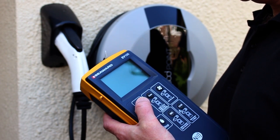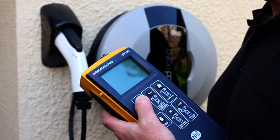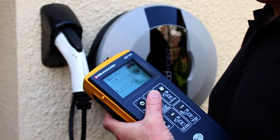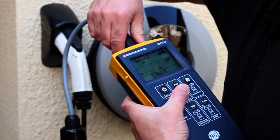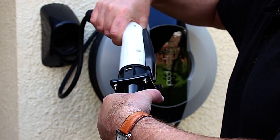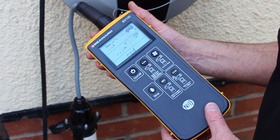To test an EVSE RCD using a single trip test at rated current, press the on/off key to turn on the unit. Using the auto key, select the cable you would like to simulate from the list. Connect the required test adapter to the EV100, then plug the test adapter into the EVSE under test.